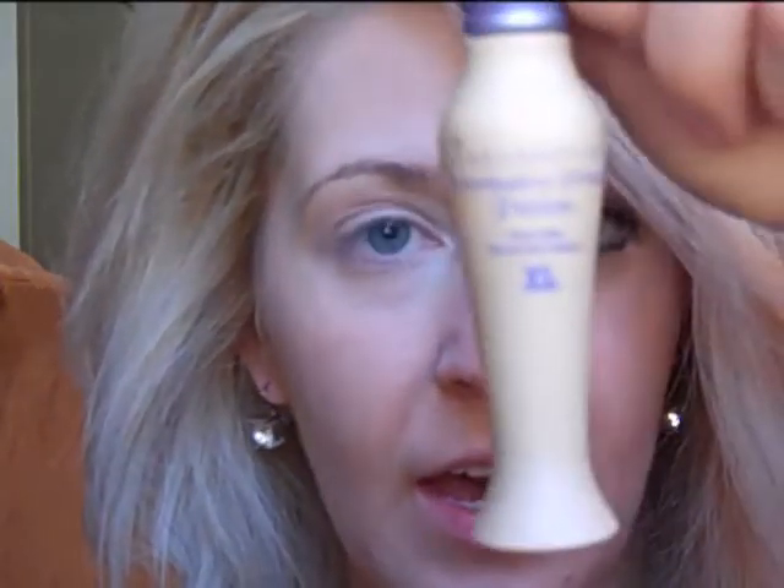If you guys want to see how to get this look, just stay tuned. We're going to start off priming our lids and I'm going to be using the Urban Decay Primer Potion in Aiden — just use whatever you have. I wouldn't use a paint pot for this just because of the way we're putting on the eyeshadow.